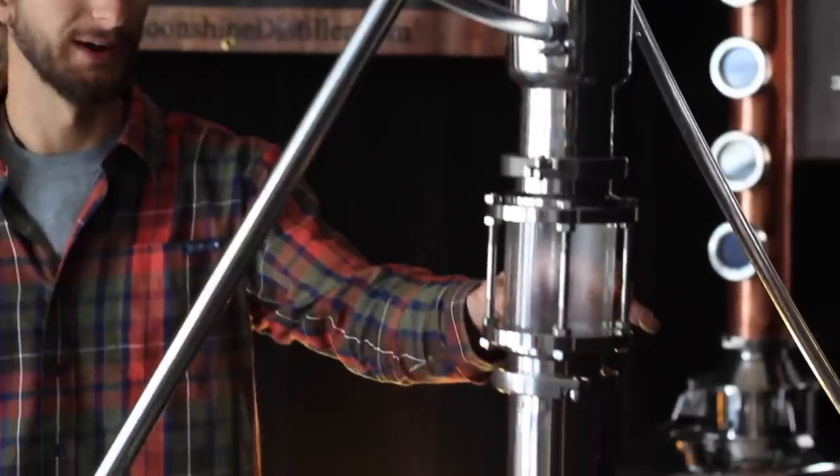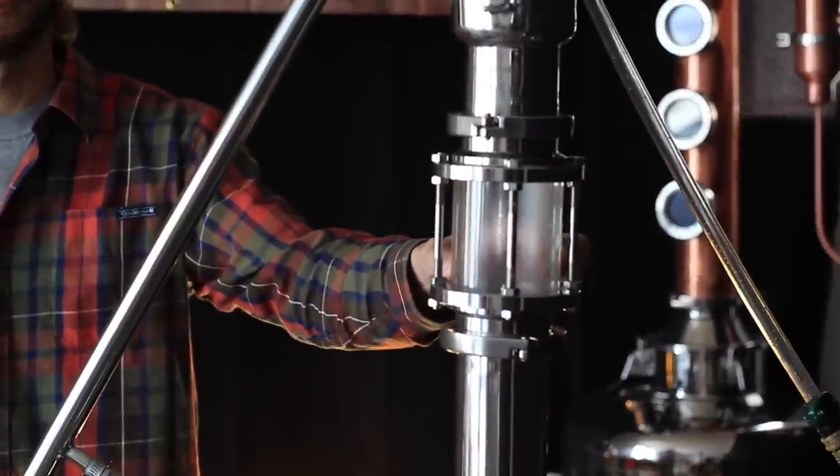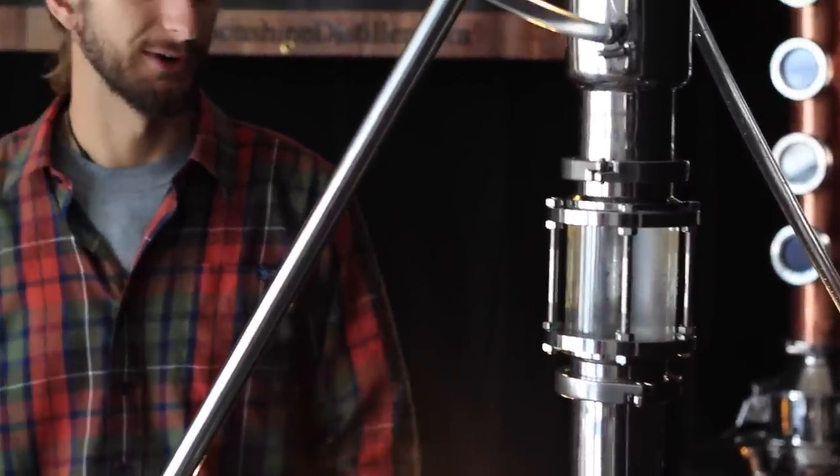You can see that there's some vapors forming on the inside of the tower here. That's a good indication that we're just about ready to start our run, so we'll be back in a few minutes once we get things going.